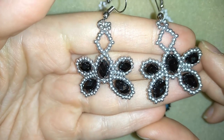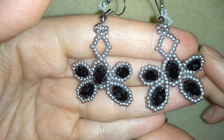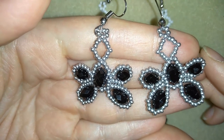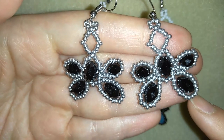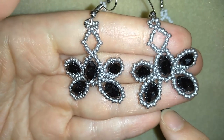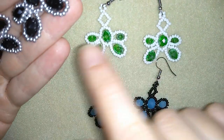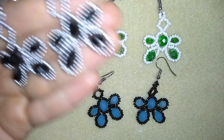Hello guys, I'm Teddy from Bijuteo Beading and in today's video I'm going to be showing you how to make these beautiful butterfly crystal earrings. I'm making them of simple materials — these are the most common two sizes of crystals, faceted crystals, and seed beads. Don't forget that when you change colors you could have so many different variations.